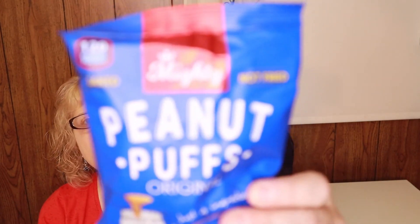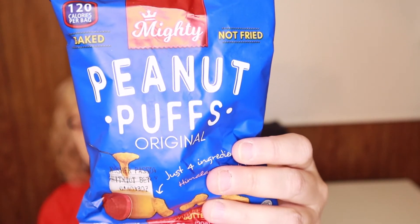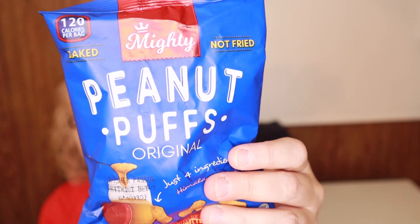Peanut puffs — just four ingredients, made with Himalayan pink salt and real peanut butter. I've never had these. One of my really good friends is a peanut butter fanatic so she would love these. These are 120 calories for the bag. I love cheese puffs but I've never had peanut butter ones, so I'm willing to give these a try.